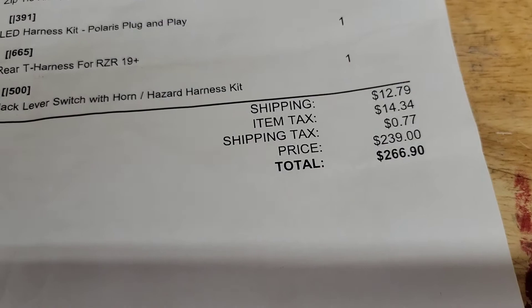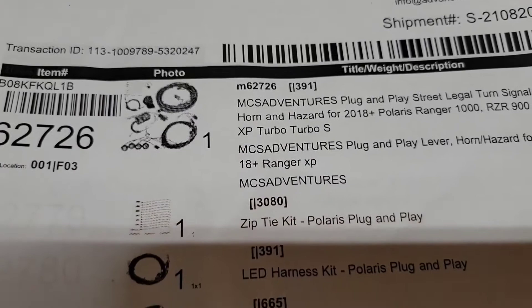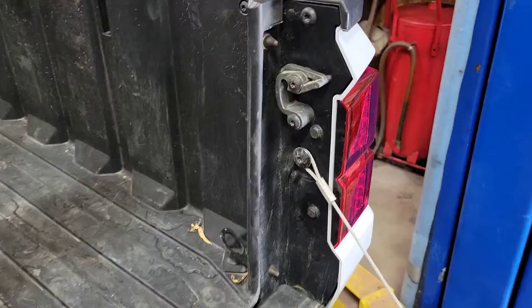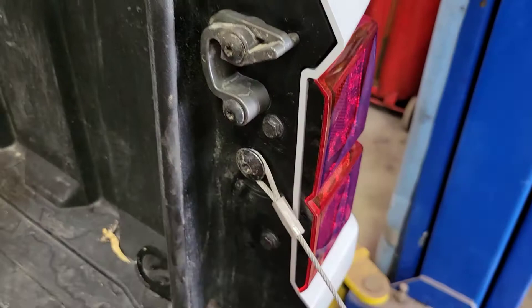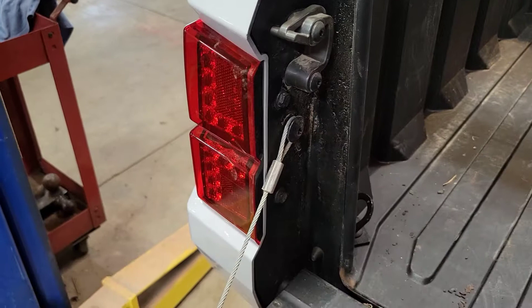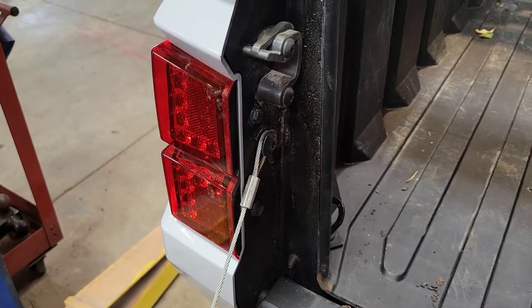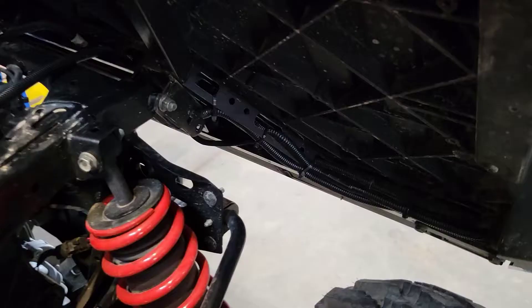This kit is completely plug-and-play — you don't have to cut any factory wiring. First thing I did is remove these two 10-millimeter bolts and pop the tail lights out on both sides. Once the tail lights were out, I plugged in the factory harness that came with the turn signal kit. It's basically an interceptor harness for the factory harness on the Polaris, so again no cutting, soldering, or crimping.